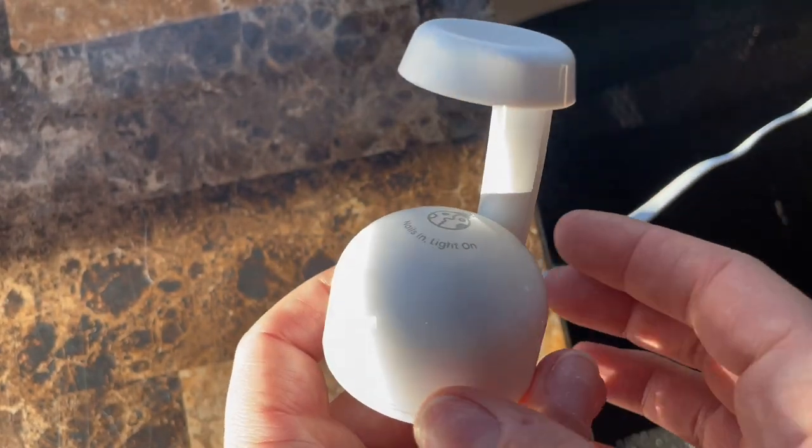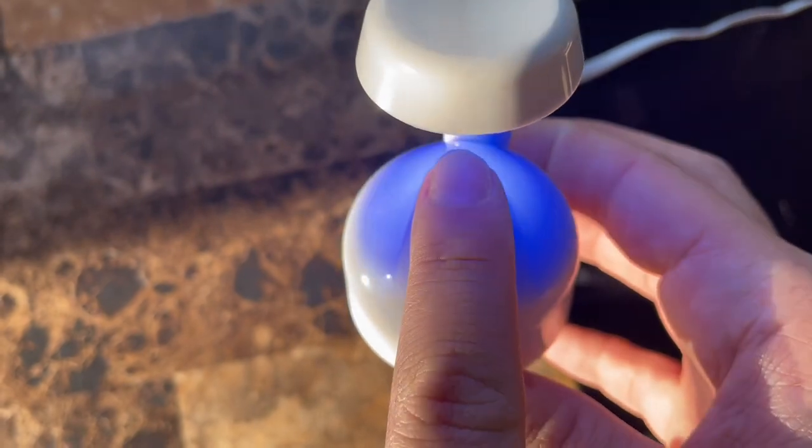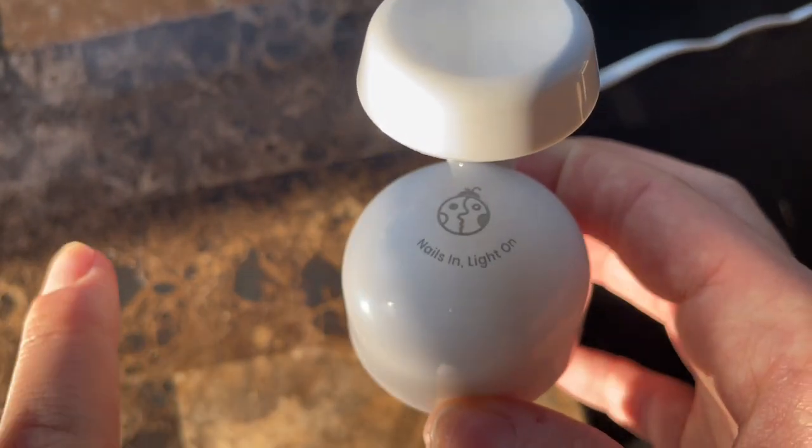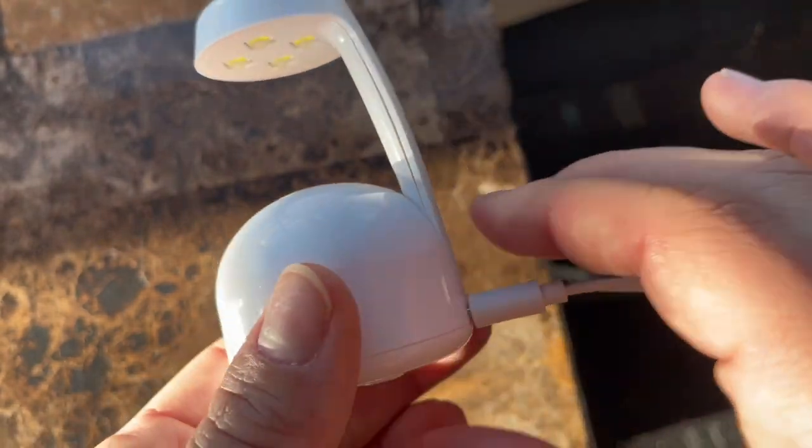This is the Beetle Mini UV Light for Gel Nail Polish. This mini light is equipped with a smart sensor — nail in, light on, nail out, light off — which is very convenient.